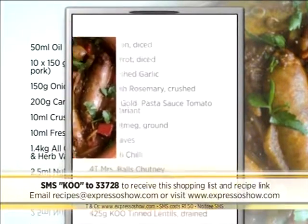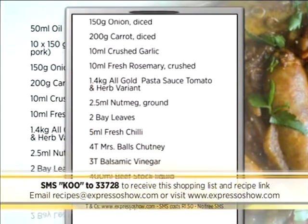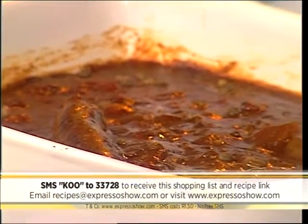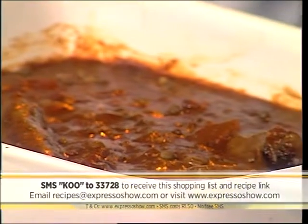SMS cost R1.50. No free SMSs and terms and conditions apply. SMS Q to 33728 and we'll send you everything you need to know to make this beautiful hot pot.